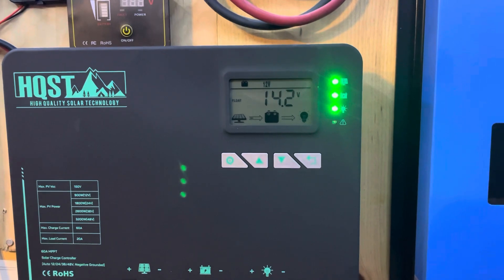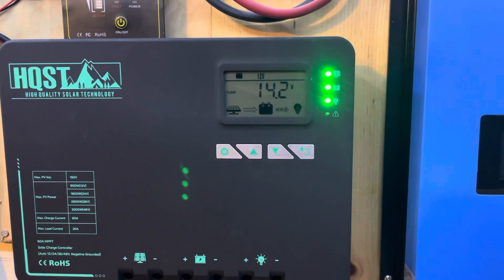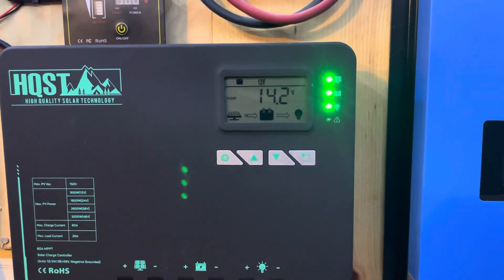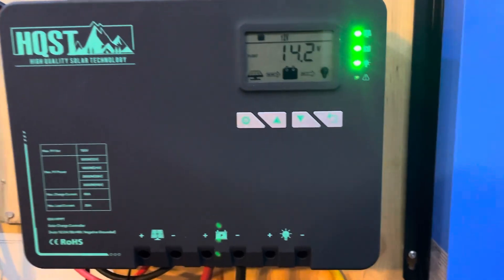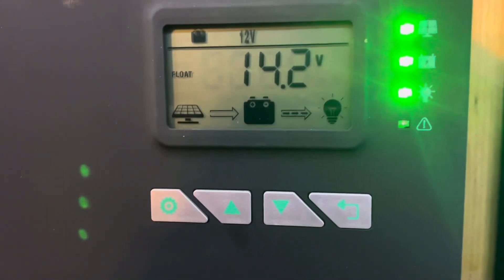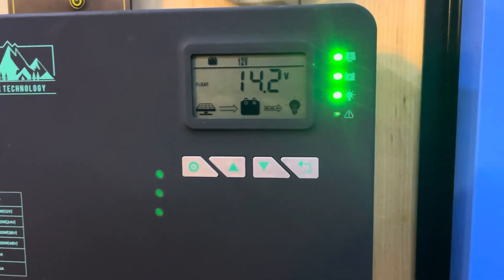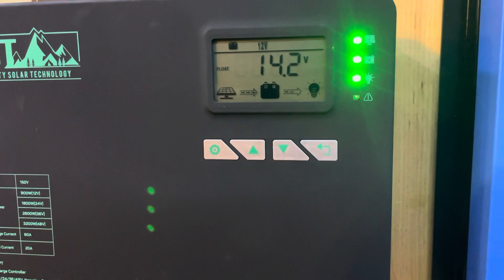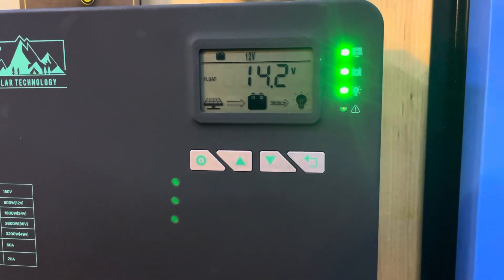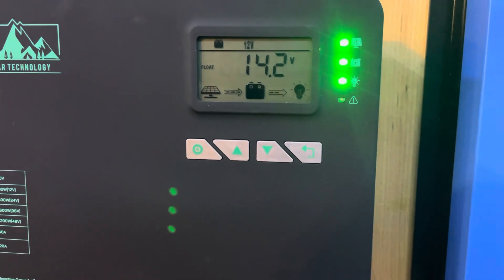As I've just found out, Ridodo have also done a version of this device and they've re-skinned it — it's basically the same thing. All the settings are completely configurable from the device itself, but you can also do it through the app. I actually prefer the app; it's quite nice. You can set the voltage, you can set the battery type — lithium, AGM, and so on. You can also set the various cut-offs for charging.